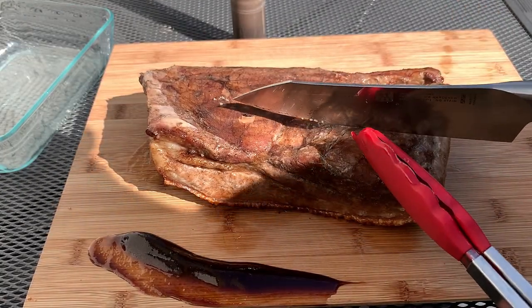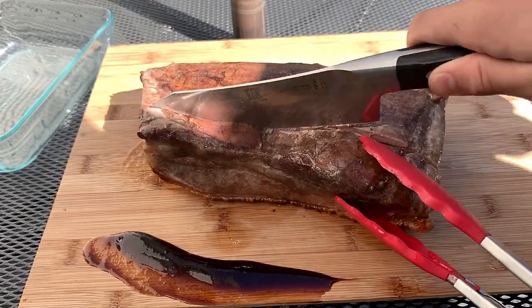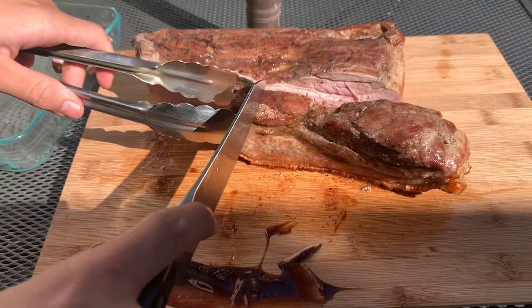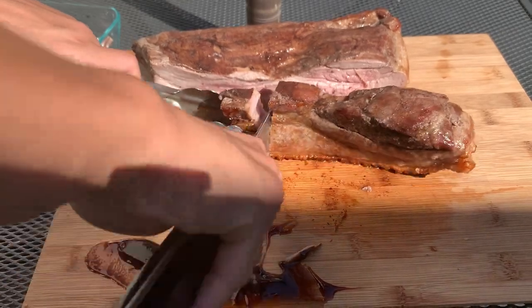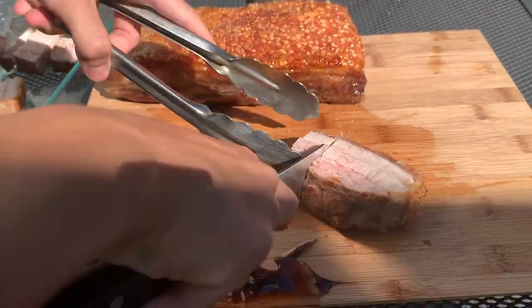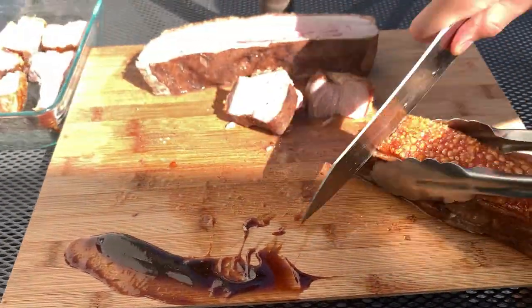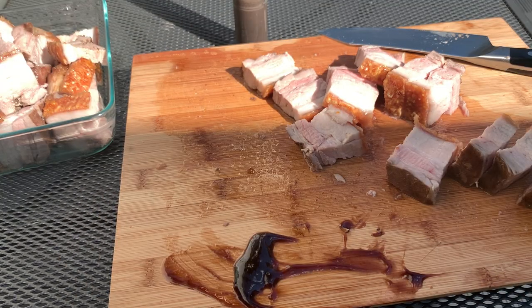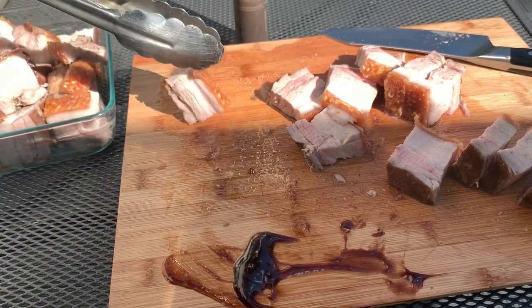Go ahead and cut it into around one and a half inch strips, then cut into whatever thickness you'd like. I like to do very thin slices because it's hard to eat a big cube of pork. Amazing — eight out of ten! Well, that's it guys, please be sure to drop a like and subscribe.